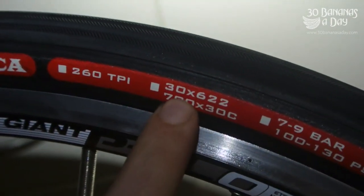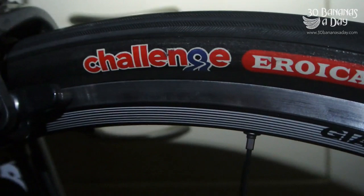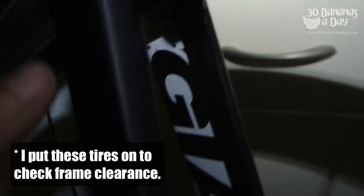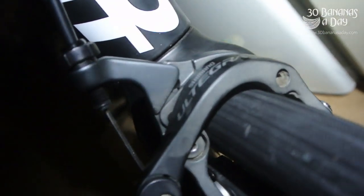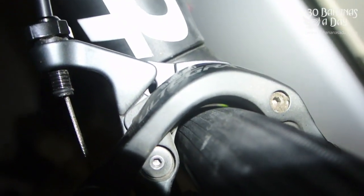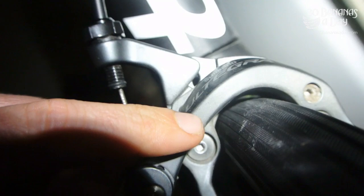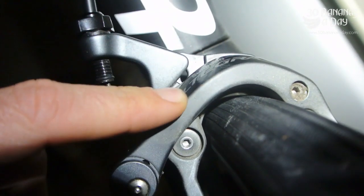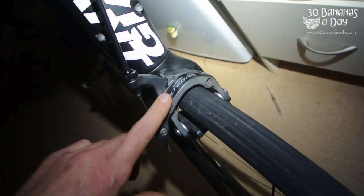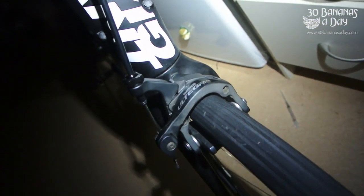We're going to test a 30mm tyre — a Challenger Raker — on here. The Giant Defy fork does fit, but if you look at the clearance at the brake caliper, there's a bit of an issue. Not enough room with the caliper. The fork's alright, but if you want to run 30s on this bike, you'd definitely need a long-reach front brake — otherwise it's just not going to fit.